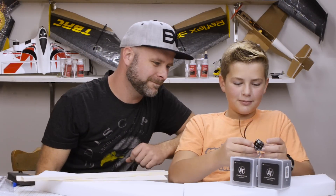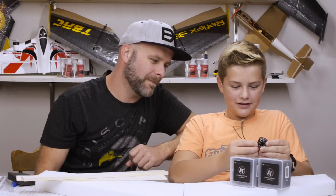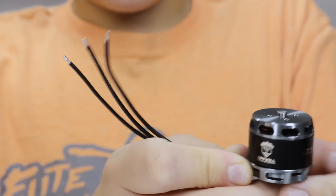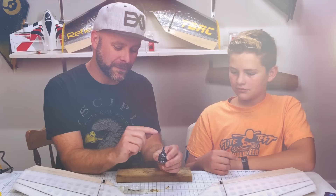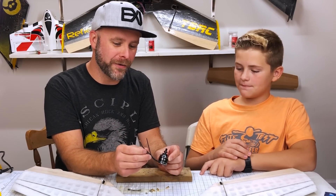What stands out to you about it? I like how freely it spins, and I love the colors — the silver is very shiny. It doesn't come with any bullet connectors, so we're going to have to put those on ourselves. We've affixed the prop adapter.